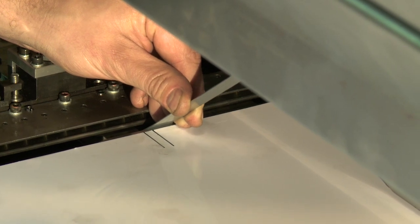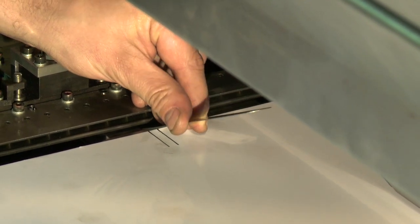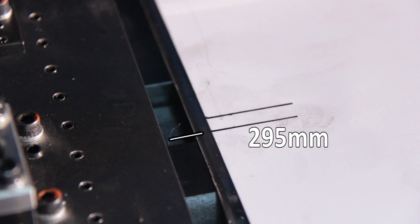Crawl the press so that the 295mm line on the sheet is in line with the datum edge on the side lay beam.